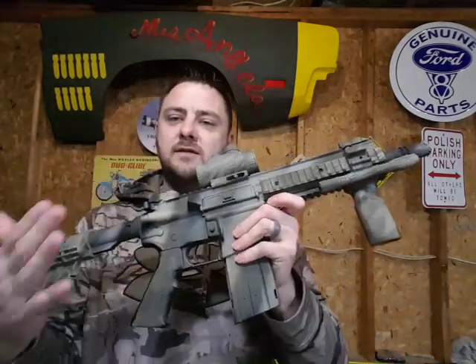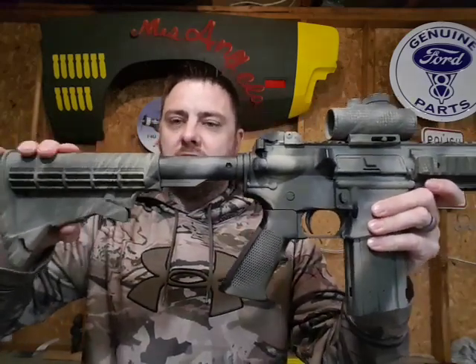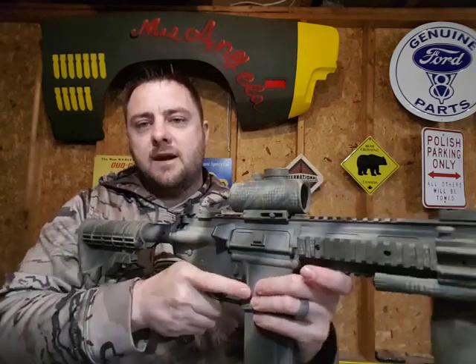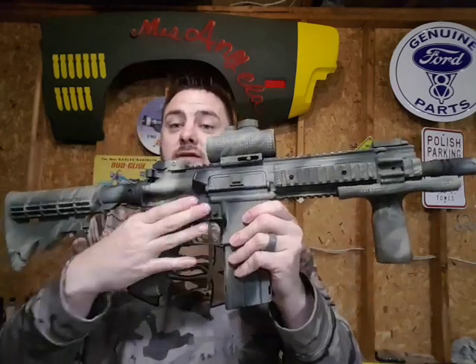It also comes with an adjustable stock — handy for people who don't have as big an arm span. I like to keep it right about there, snug and tight.